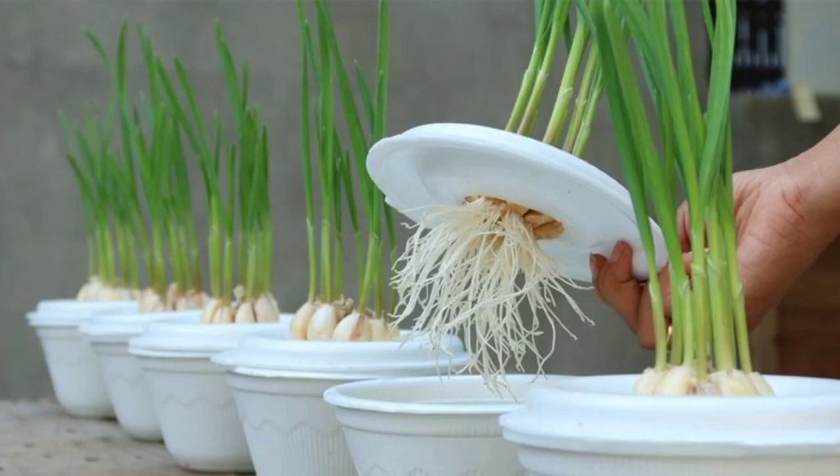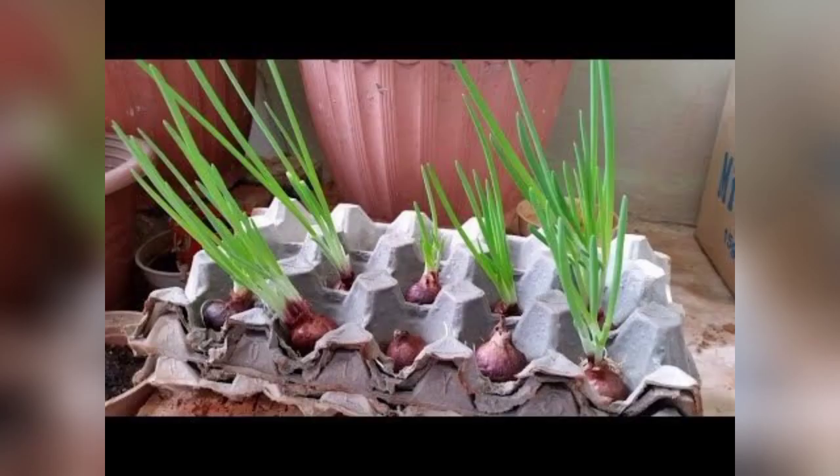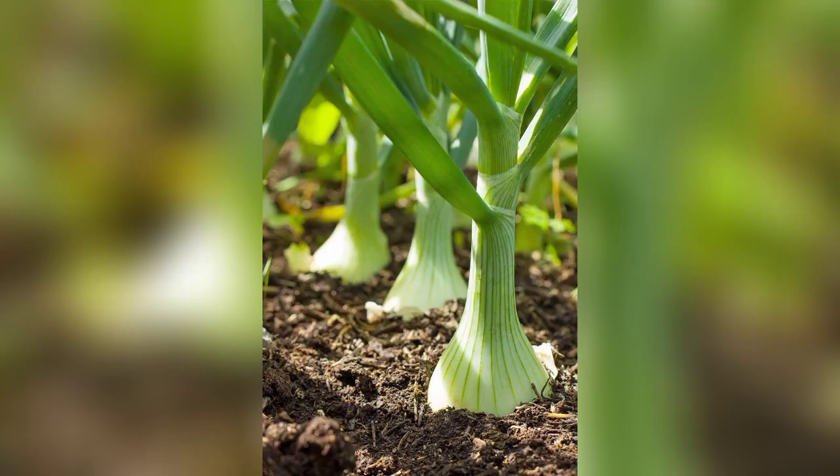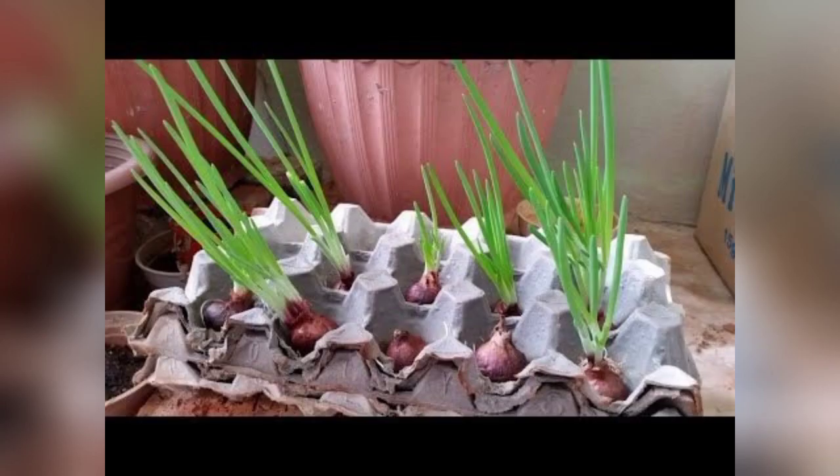Now it is time to plant your alliums. You can plant onions from seeds or sets, while garlic is typically grown from cloves. Plant the onion sets or seeds about 1 inch deep and space them 4 to 6 inches apart. For garlic, plant individual cloves about 2 inches deep and 4 to 6 inches apart.